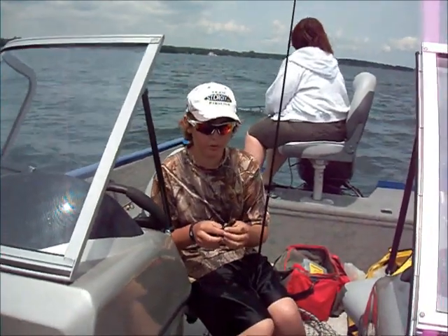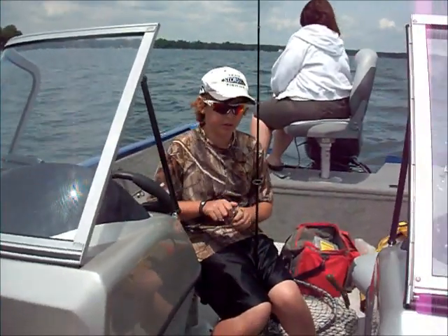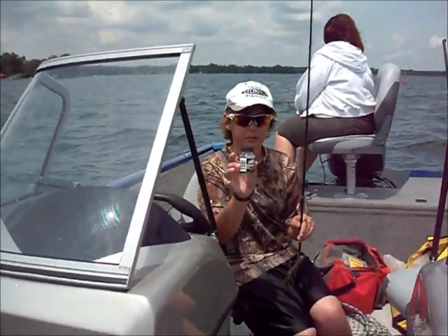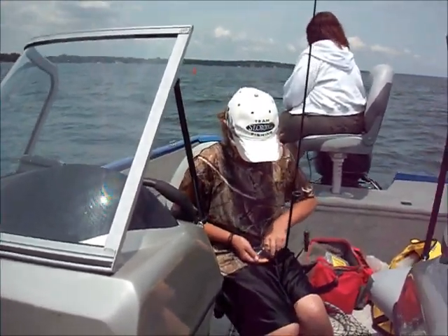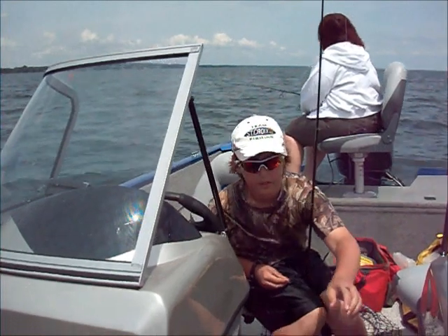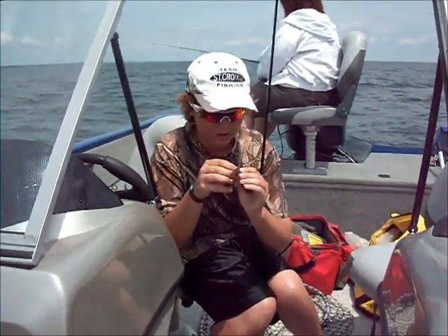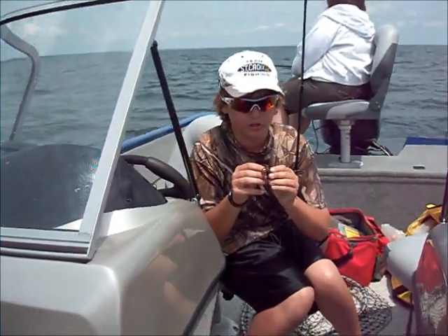I want to give you a little tip for when you're fishing tubes. Here I've got the Lunker Hunt 4-inch tube — an awesome little tube for fishing lakes like Simcoe and Erin. Something a lot of people don't do is use Lunker Hunt's things called Spicy Bites. Pretty much what you do is take one and stick it in the end of the tube, like this.